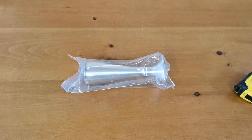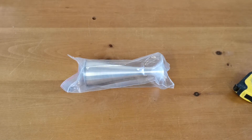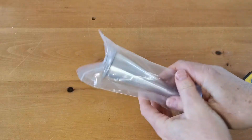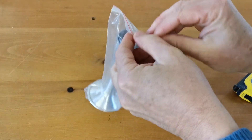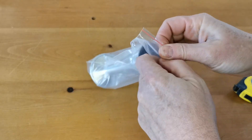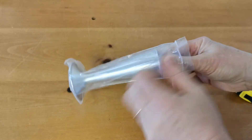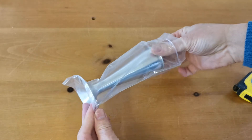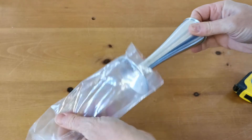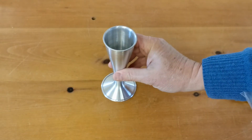Welcome to this product support demonstration video. This is the new aluminium pinard foetal stethoscope that we've sourced for sale on the Valumed website. It replaces the older units that we have. We've got two pinards available currently: one is a cast metal unit and the other is a pinard tube stethoscope with earpieces.